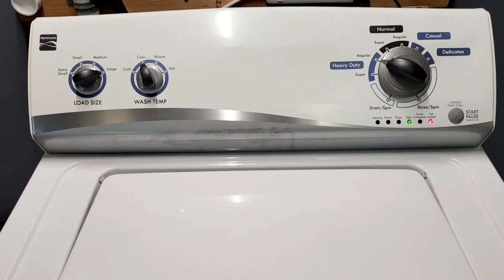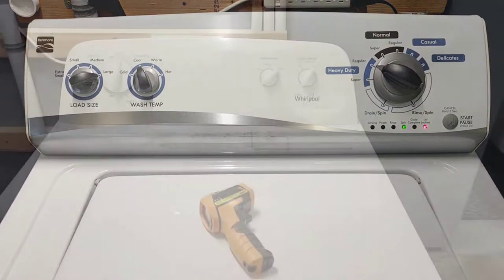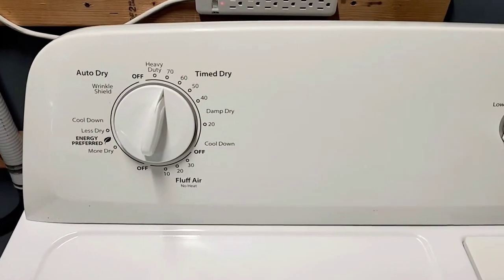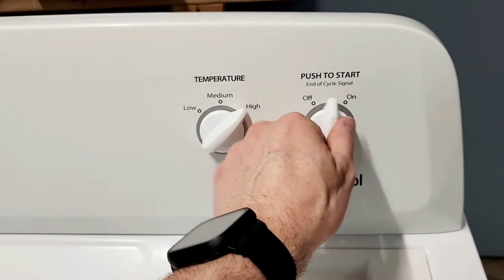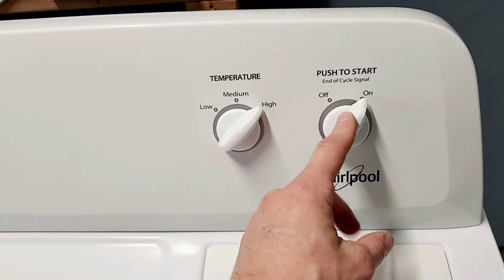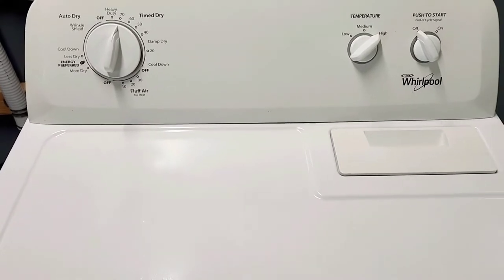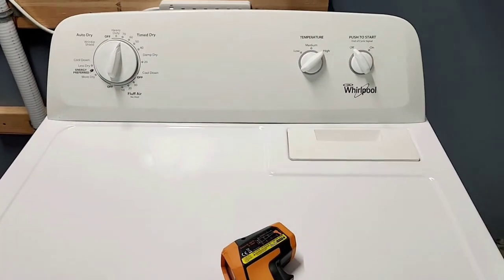Now we have the Whirlpool electric dryer. I've got it running on timed dry, high heat, temperature set all the way up. There's also a nice signal cycle switch — great if you have babies or kids sleeping — you can switch it off so it won't be noisy. The lint trap is right here; you always want to clean that after every load. It's running with nice smooth operation.